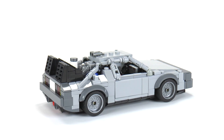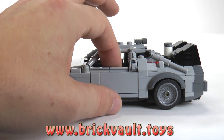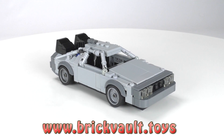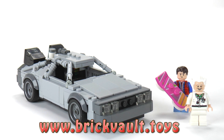So once again, you can find the instructions for this build at our LEGO web store, www.brickvault.toys. Let me know what you think about this Back to the Future DeLorean set in the comment section below. And if you enjoy our content, you can always like or subscribe. Thanks a lot for watching and we'll see you next time at Brick Vault.